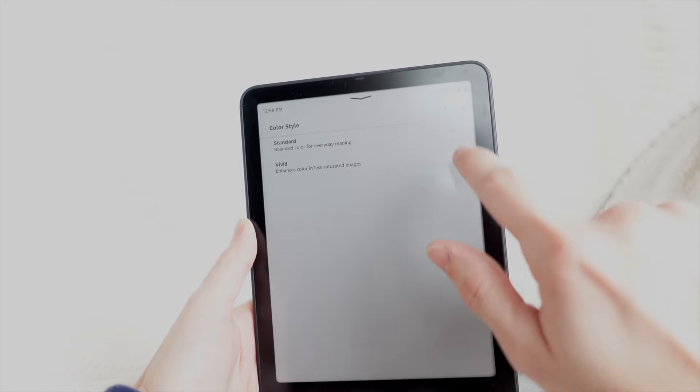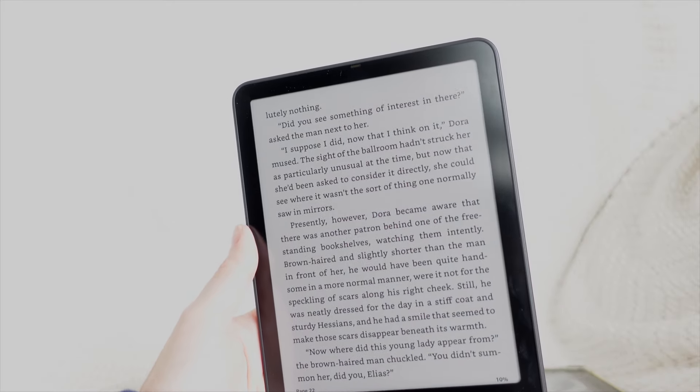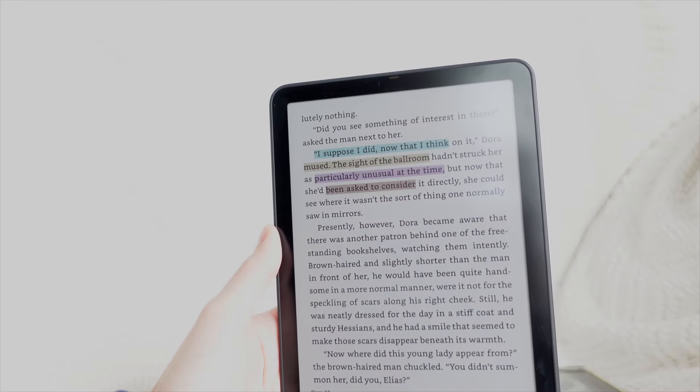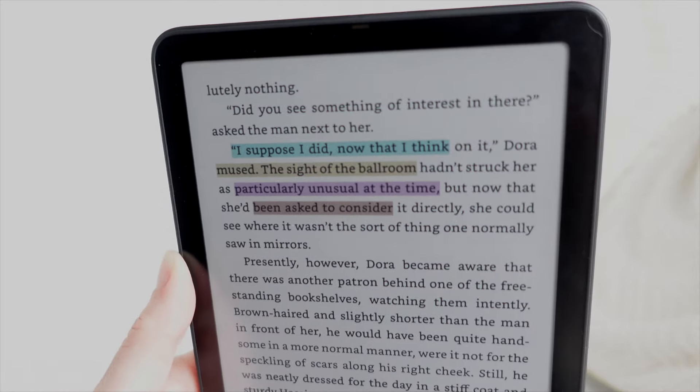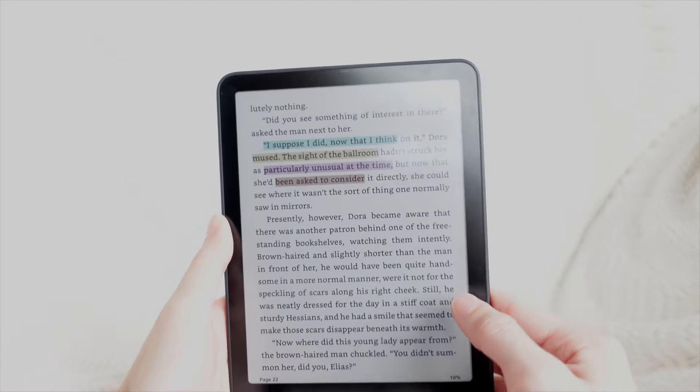I'm curious to see if vivid mode will affect the battery life and make it drain faster. So that is all four of the highlight colors side by side.